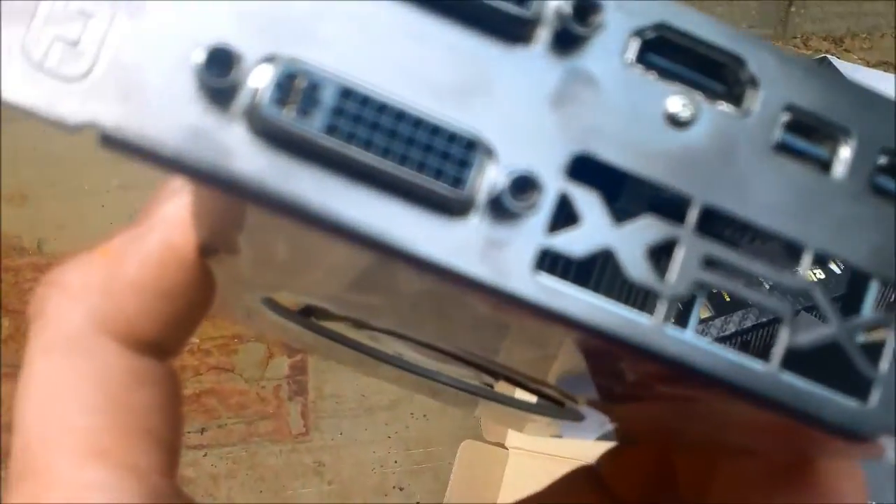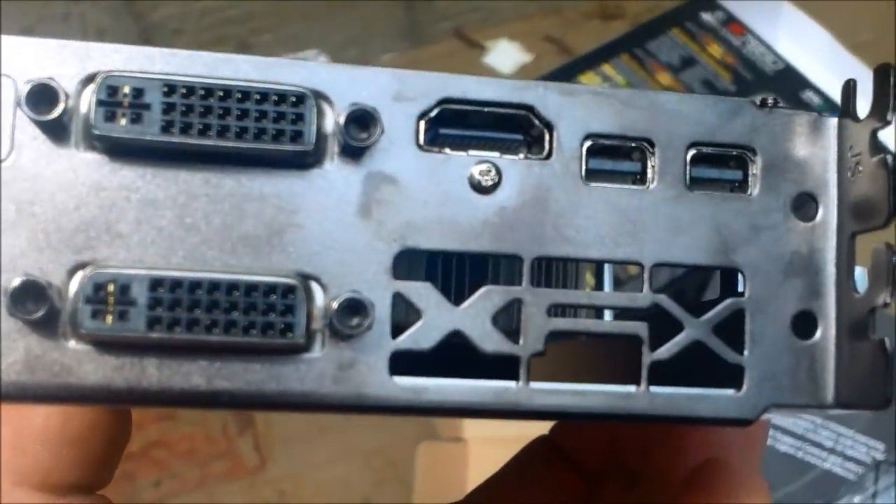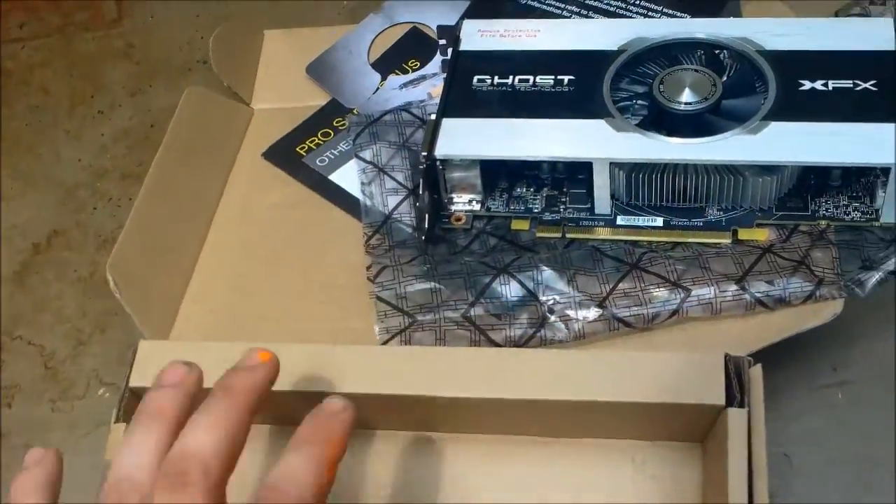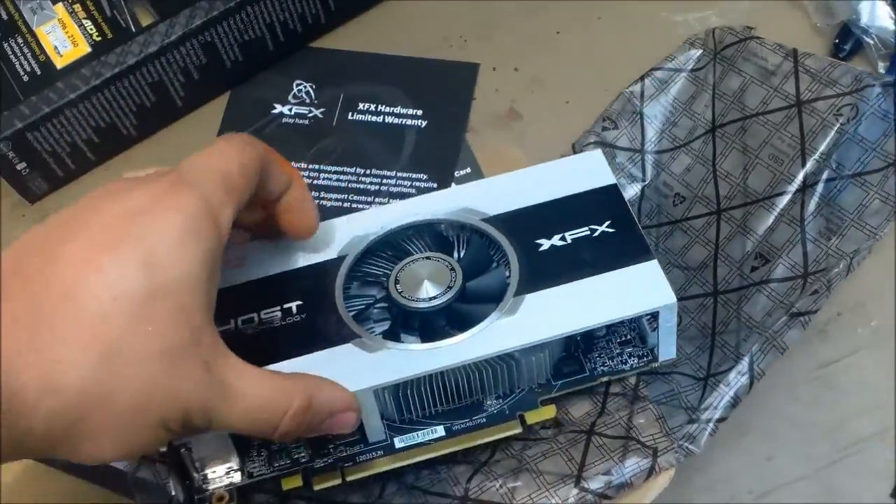Good looking card. There are all the ports — looks good to me. It appears it does not come with the adapter, but I've got a ton of them.